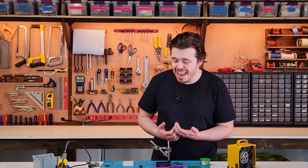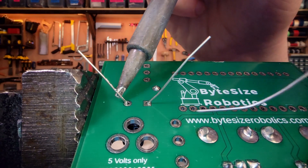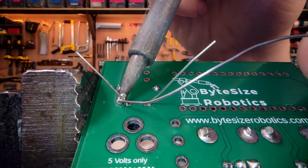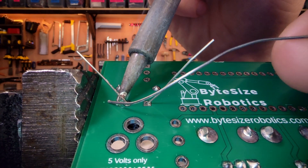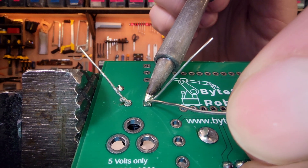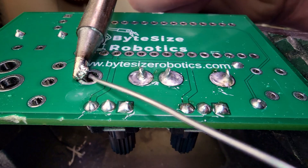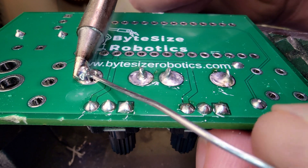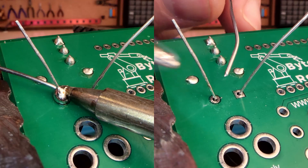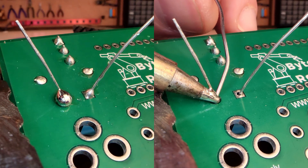Now let's talk about common mistakes and how to avoid them. One of the most common and frustrating mistakes is heating only the component leg and not the annular ring. This creates a cold solder joint which might look fine at first but will eventually fail. Always ensure both surfaces are evenly heated before adding solder.